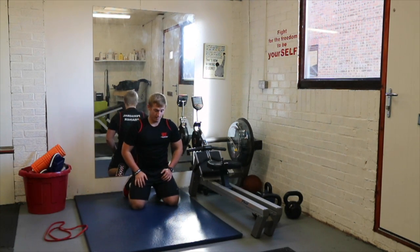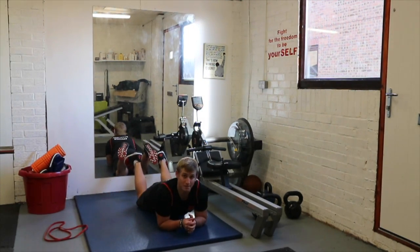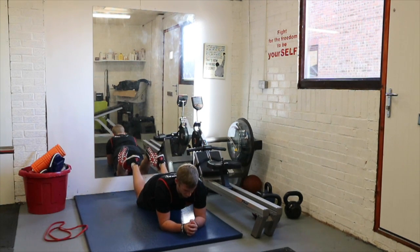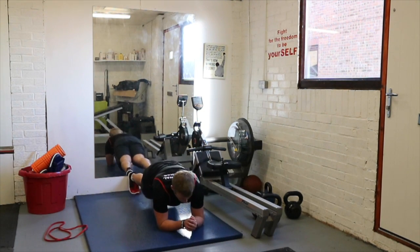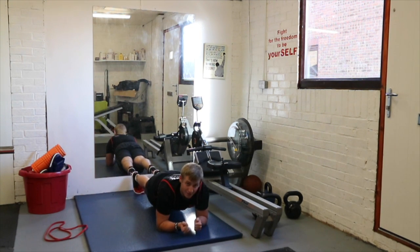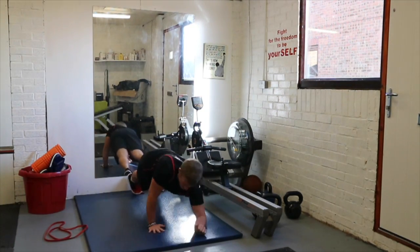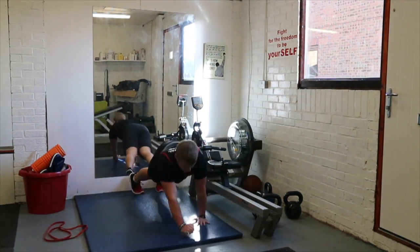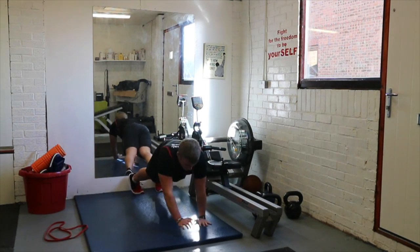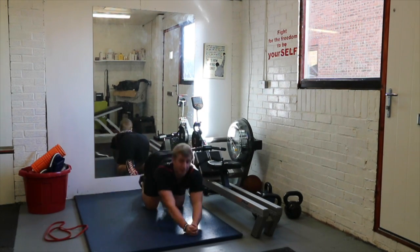Lastly, exercise number four is the plank. Level one: elbows down, lie flat on the floor, keep your knees in contact with the floor and hold your own bodyweight there for 30 seconds. Level two: knees come up off the floor, hips nice and flat, shoulders over your elbows, head looking down — hold for 30 seconds. If you want to work harder, try the plank builder: from your elbows come up to your hands and back down, keeping a controlled pace and minimal hip movement.